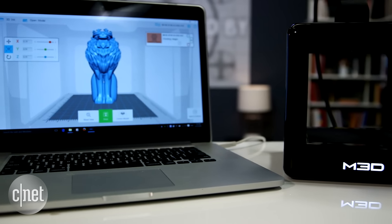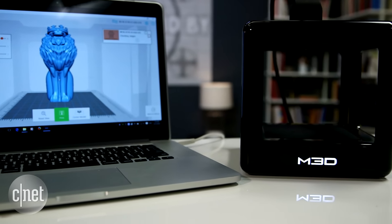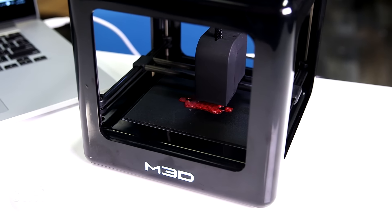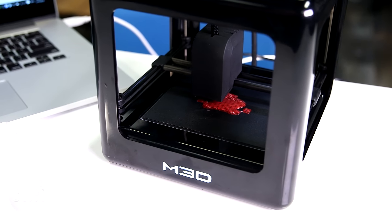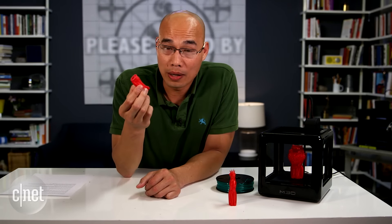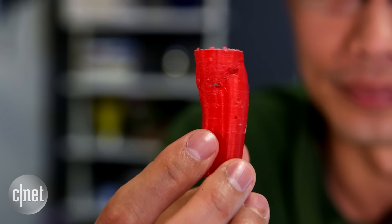In testing, the printer was easy to use, but it can only print directly from a computer. There's no SD card or USB slot, and the computer has to be connected to it the entire time of the print. So if you print a large object, make sure you cross your fingers. This is what happened when the printer was disconnected midway — the queen here has no head.